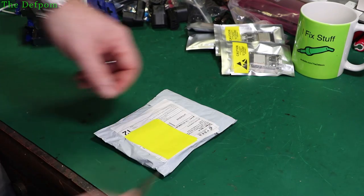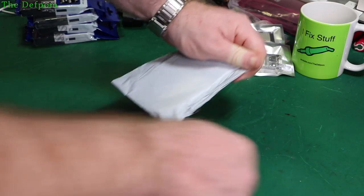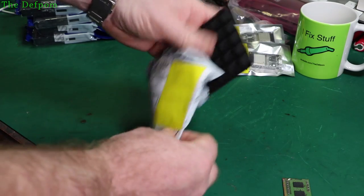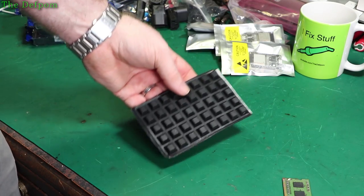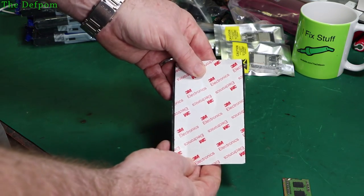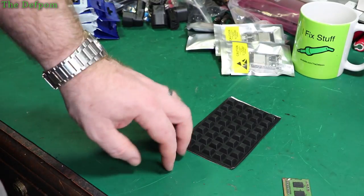Still got a few items to go, so don't go away just yet — got a couple of big packages. Rubber feet. I noticed I was getting a bit low on feet, so I got some more — stick-on feet with three-point adhesive apparently. How many's in there? Ten, twenty, thirty, forty. I've been using them for my project, for the modules I've been building.